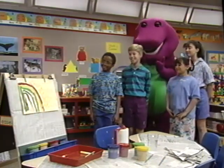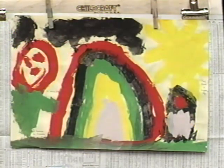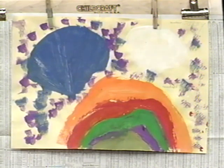Simple and beautiful, a rainbow, pretty for the eyes to see. There's red, orange, and yellow, green, blue, and purple, and it's curved like this you see.